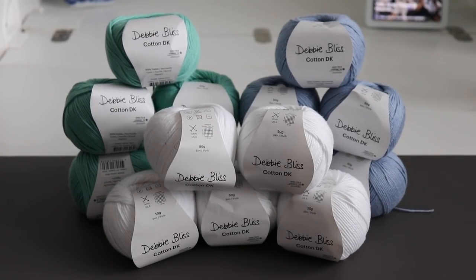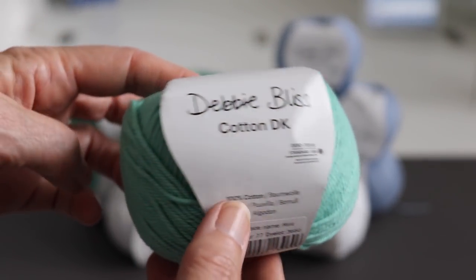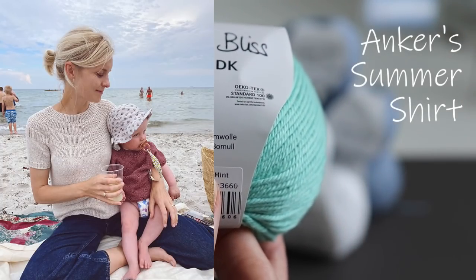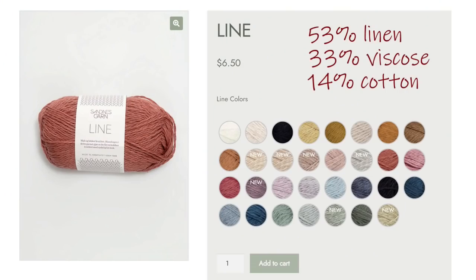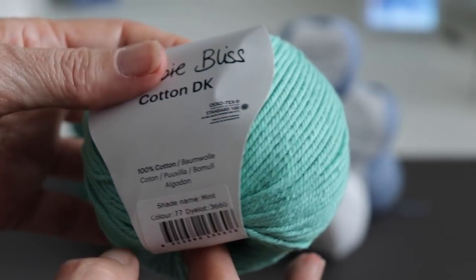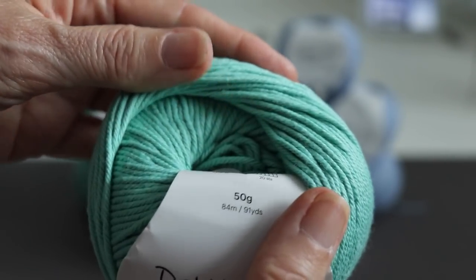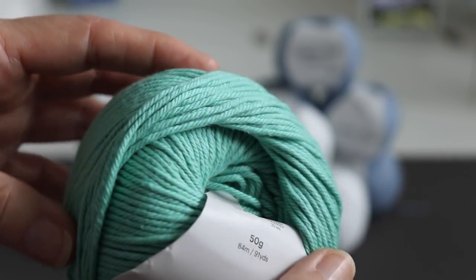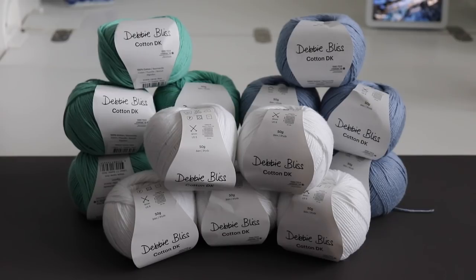I've got a cotton yarn haul here. This is from LoveCrafts — it's called Debbie Bliss Cotton DK, and it has really good reviews. I've never used it before but I thought it was pretty. I really want to try the Anchor Summer Top that Sandra recommended to me, using the yarn she recommended as well — I'll put a screenshot of it here. But this Cotton DK is less expensive, and since this is my first attempt at this top, I wanted something a little less expensive but still something I'd want to wear. I bought these three colors — not sure which one I want to start with, but they're good colors to have no matter the project.